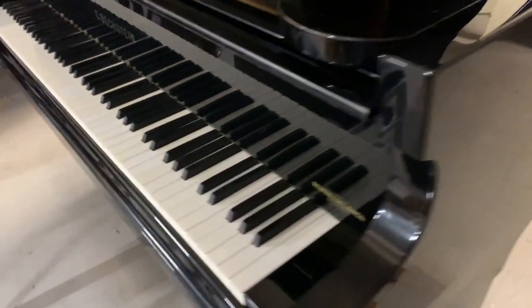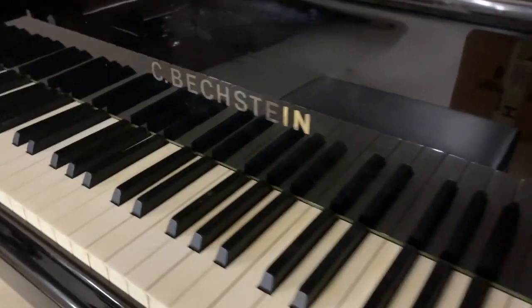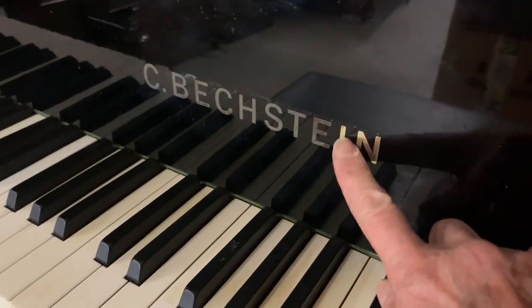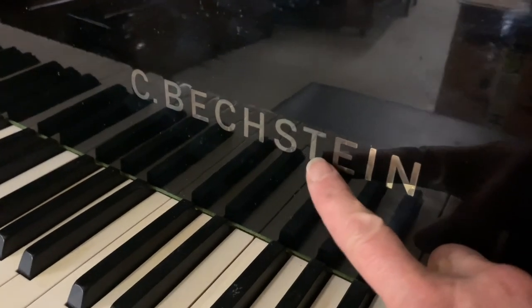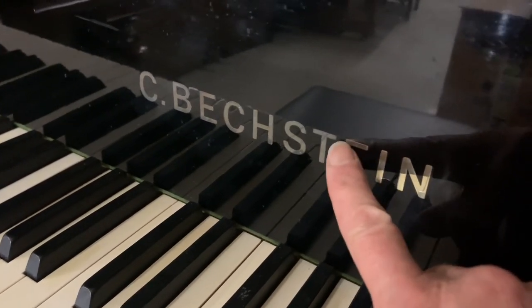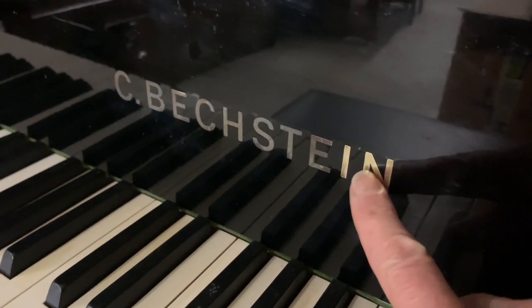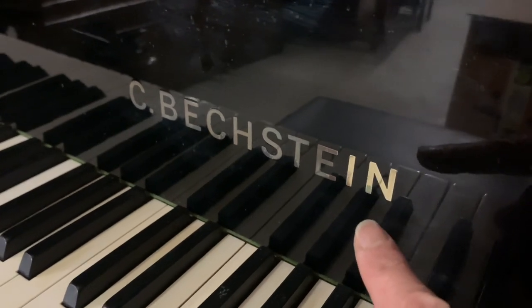Obviously the outside case is something you can look at straight away. You might have noticed I've shined up a couple of the letters here because I wasn't sure if they would shine up. I don't think the piano has been cleaned or worked on very much since it was made, and certainly this hasn't been shined up. So it needs work both technically and cosmetically.